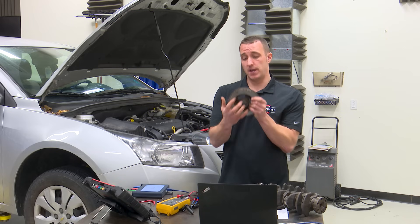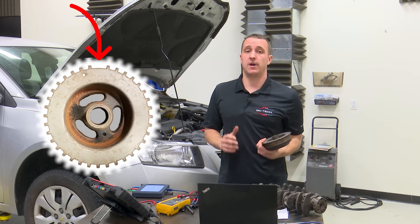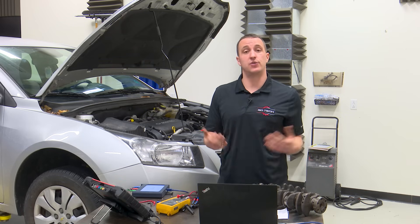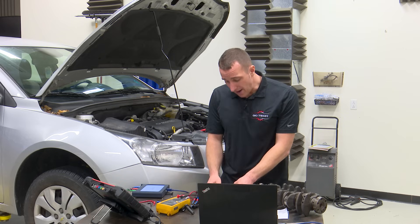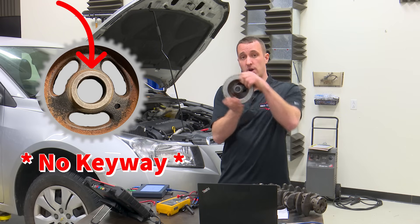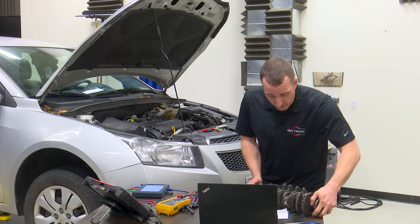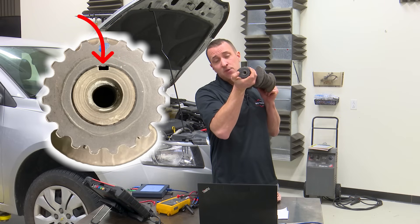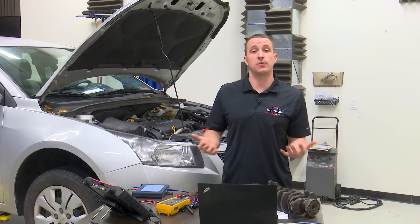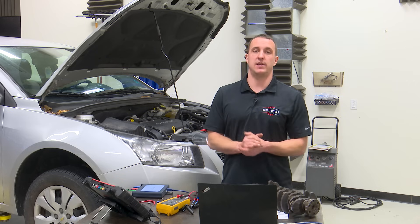The next thing I want to talk about is the missing tooth — this gap. This is the sync point of the trigger wheel and it tells the computer the position of the engine, where the crankshaft is in relation to the rest of the motor. This is very important. This one has no teeth here, meaning it can be located anywhere on the crankshaft when installed, while another example has a keyway for proper location. If this thing is installed in the wrong location it will produce a signal but give the ECM the wrong location signal, creating havoc in the engine management system.